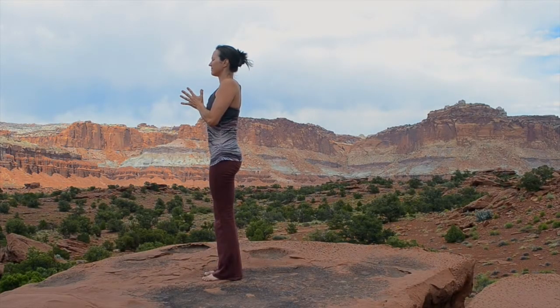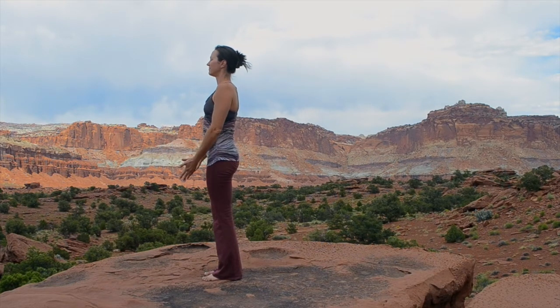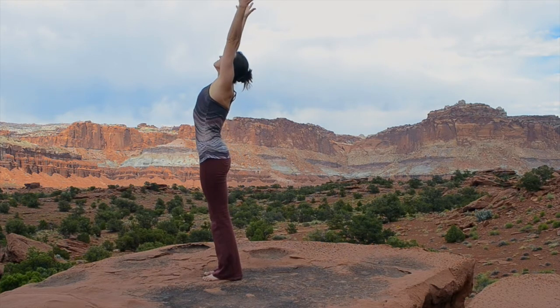Stand in Tadasana with your hands joined in Anjali Mudra. Inhale, sweep your arms wide, reach overhead, look up.